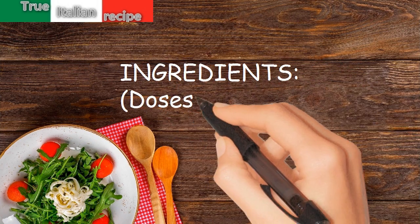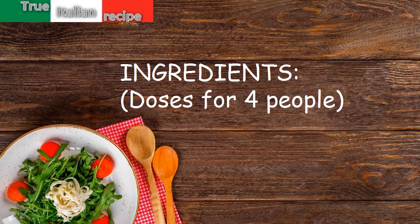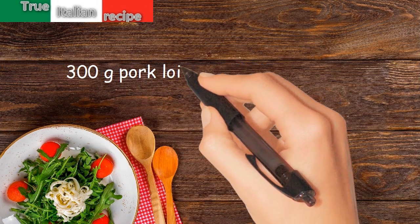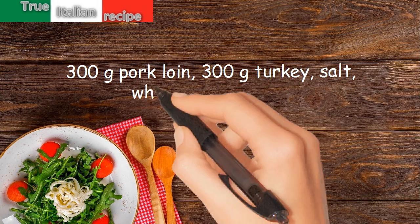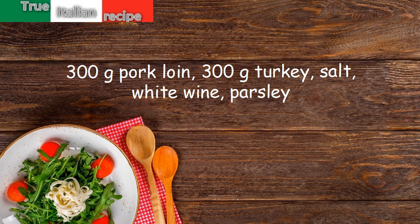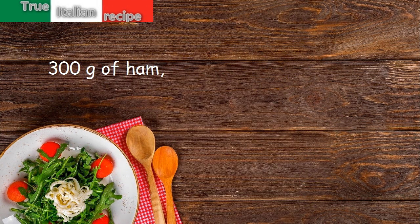Ingredients for four people: 300 grams pork loin, 300 grams turkey, salt, white wine, parsley, 300 grams of ham.